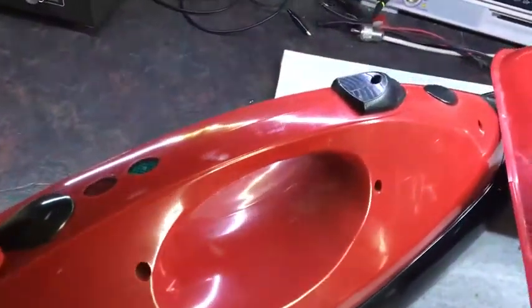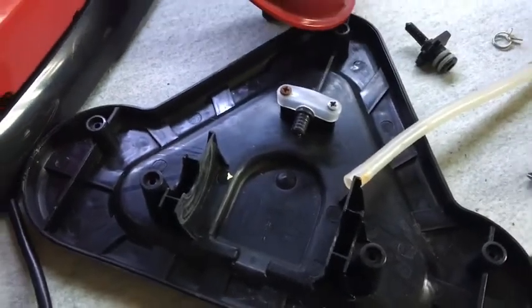A short little video about a steam mop which is broken. I've been tasked with fixing this by a certain person.